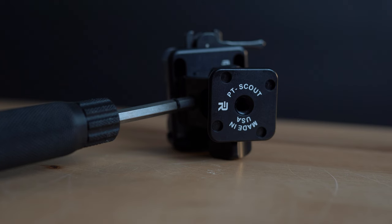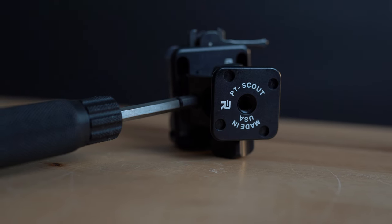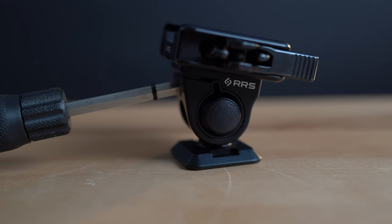When you put it all together, it really makes ease of use so much better — it's a really solid system in the field. If you have a Really Right Stuff system and you're looking to complete it, I highly recommend the PT Scout. It makes life so much easier. If you're looking for more tips and tricks on tripods or other equipment we use in the field, check out our YouTube channel. Thanks for being here.